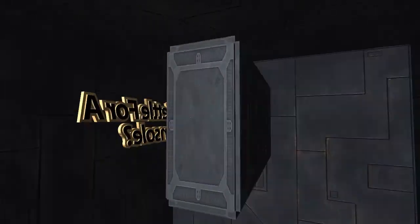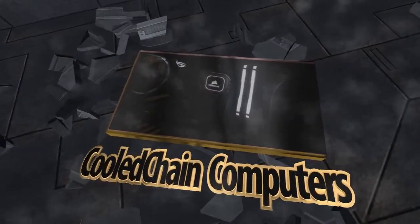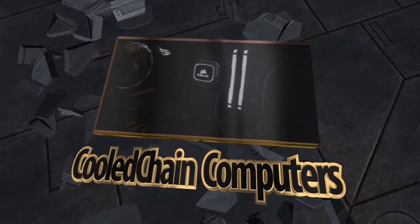What's up guys, CoolChainComputers here, back again with another video. And today I decided to check out some of your guys' setups. The three setups that were submitted today were all submitted by my friends. I'll have their channels linked in the description below, so be sure to go check them out and subscribe. And I'll shout them out individually whose setup's whose. So yeah, let's get right into it.